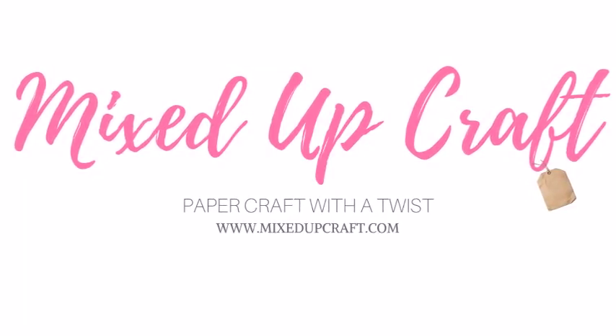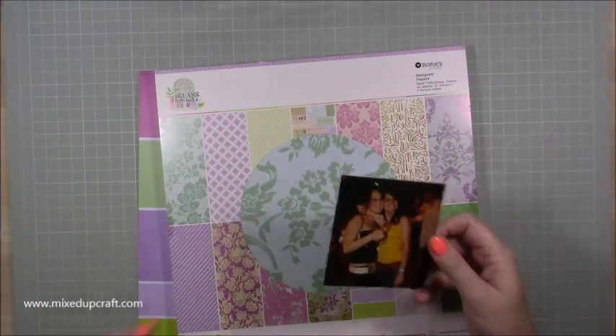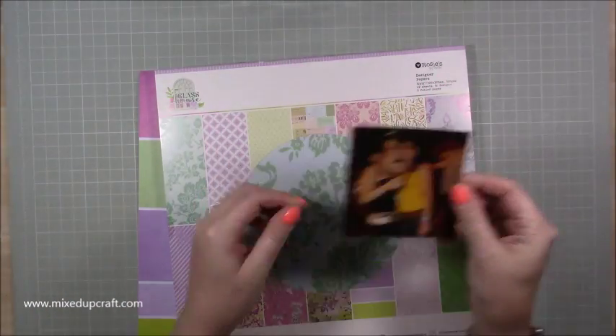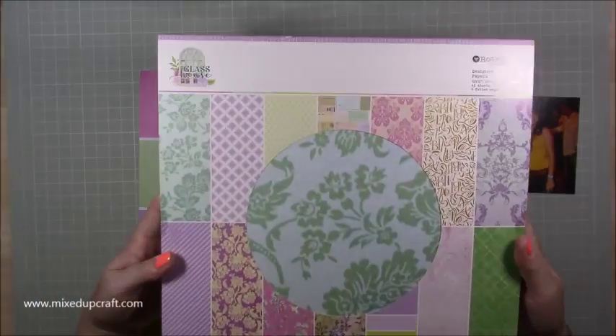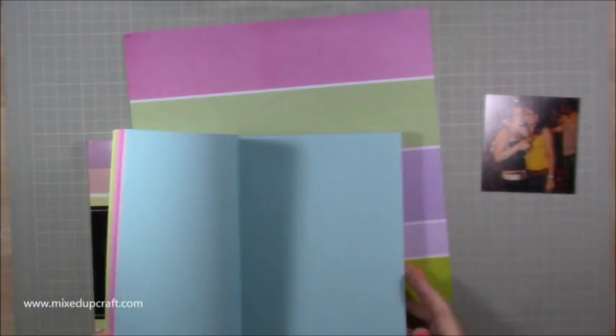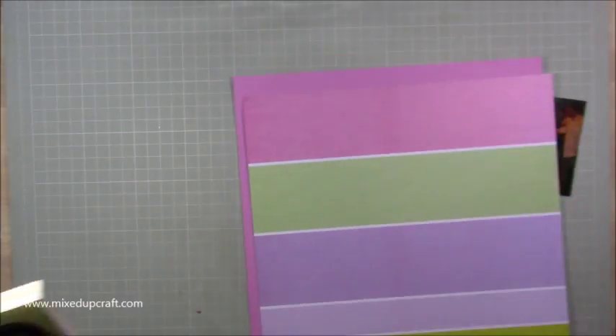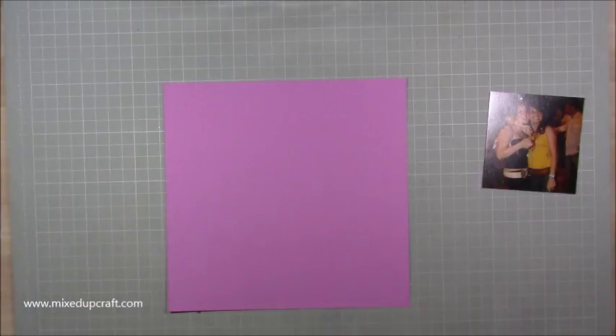Hi everybody, it's Sam at Mixed Up Craft. Thank you for watching my tutorial. This week's scrapbook layout is one of me and my best friend Kate. This one was taken in 2007, so it's a little bit old now — it was one of our very early nights out and I thought I would scrapbook it. It's been in frames a lot of the time and I thought now it's time to actually put it to a scrapbook layout.